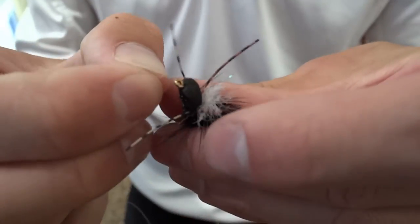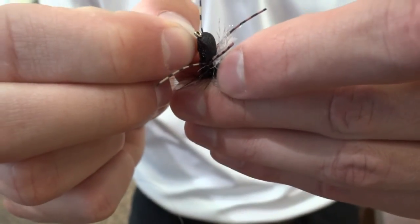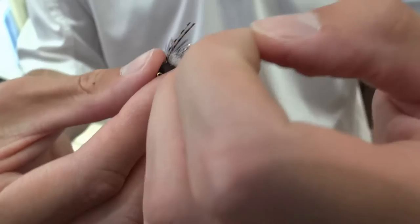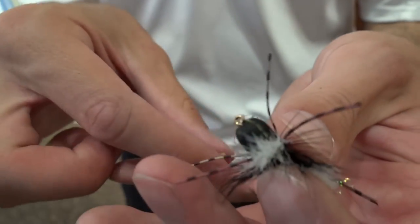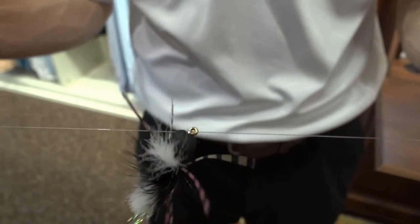Then just send this through the eye of our hopper pattern, pull it through ever so gently, and send the main fly through that loop that we just made. Pull it tight, and now the dry fly is attached to the leader in much the same manner that a thingamabobber is.